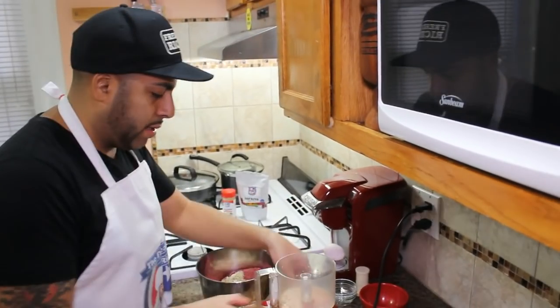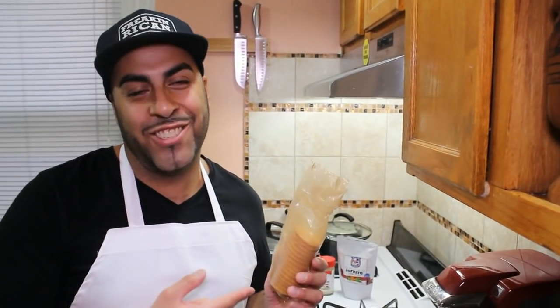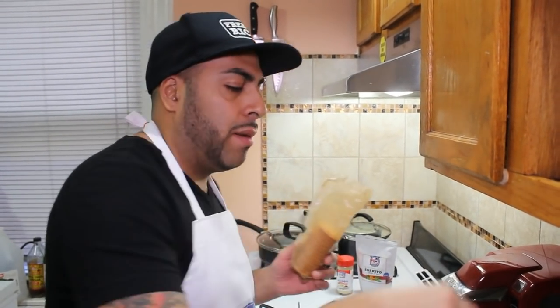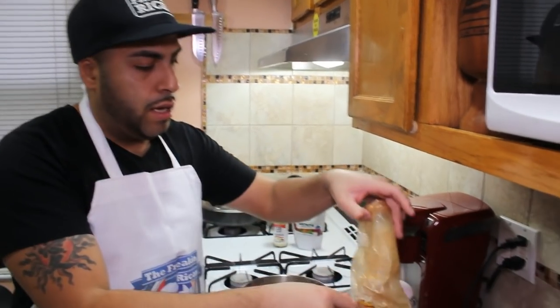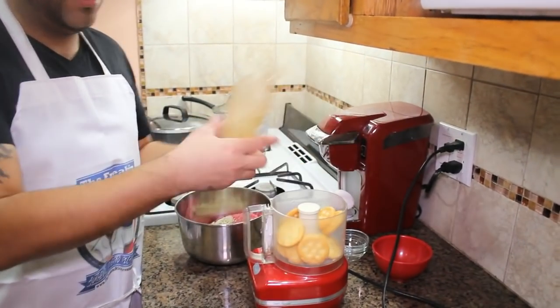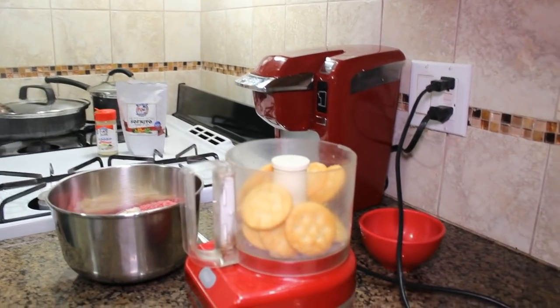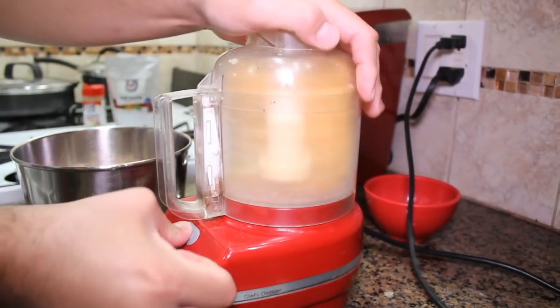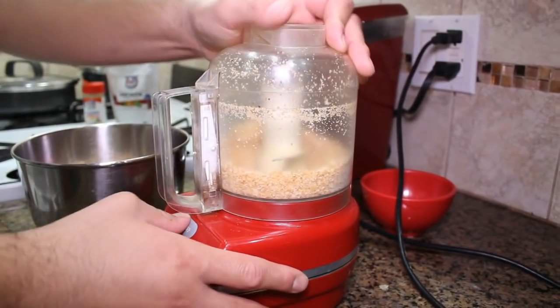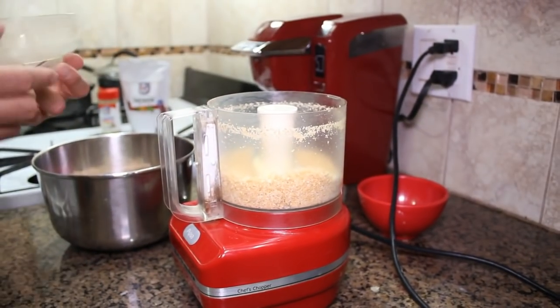If you're Puerto Rican, I know growing up you had Ritz crackers, right? We're going to add about 12 crackers — so two, four, six, eight, ten, twelve — and put those in the chopper just like that. We're going to chop this up. This is going to be delicious. And now what we're going to do is add this as well to the ground beef.